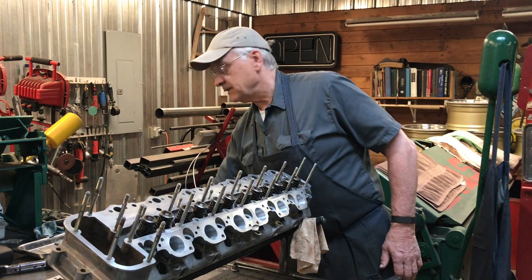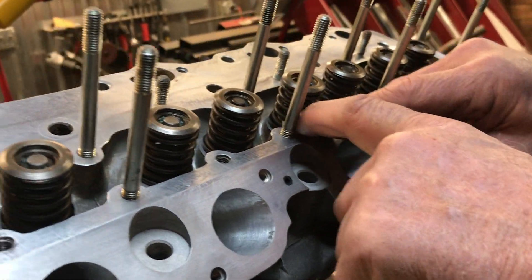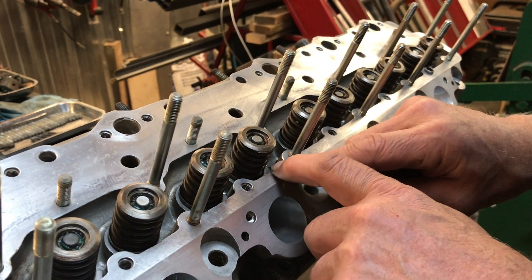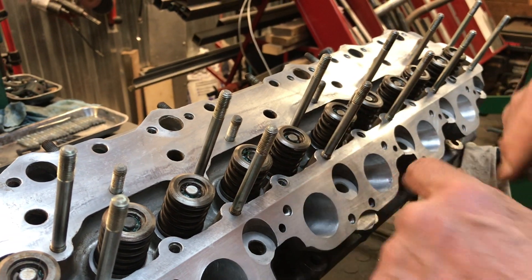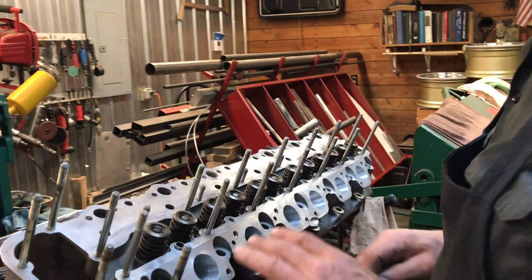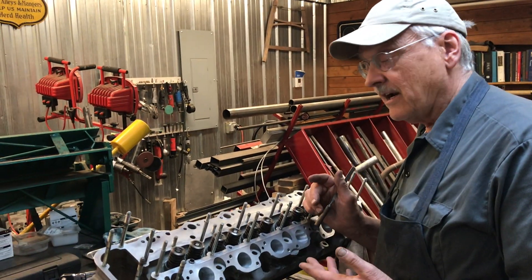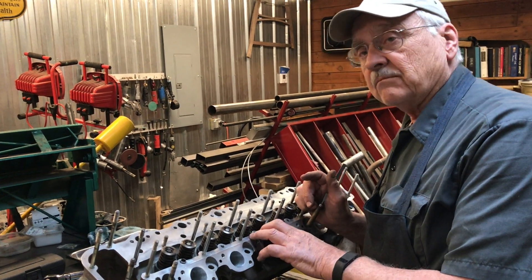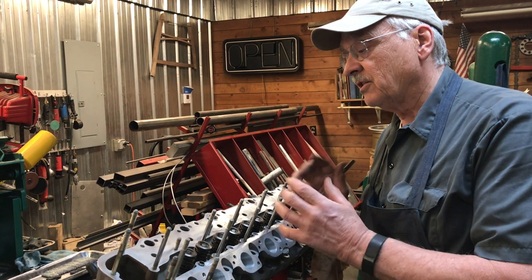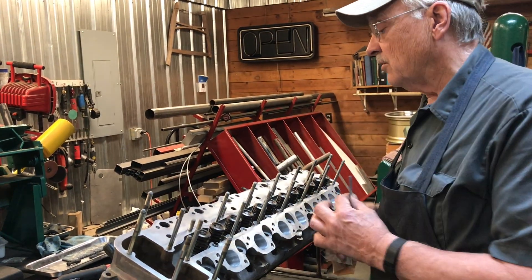The way that I do that is to take a precision file and not actually cut the surface, just kind of go around the surface and see if there are any burrs that have been raised. If they're there, just take the file and give it a little touch. The problem with this set of heads was that the person who had done this last time used a hard setting Permatex, which sets up hard and eventually through expansion and contraction it cracks and leaks. These heads were black from here on down. So not a good choice.